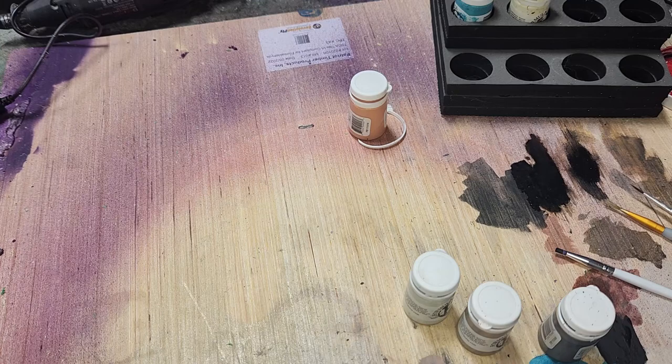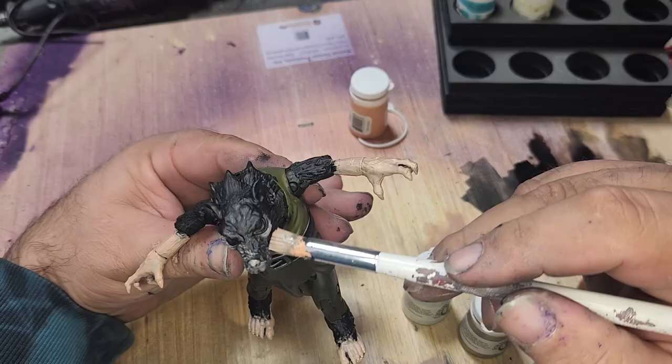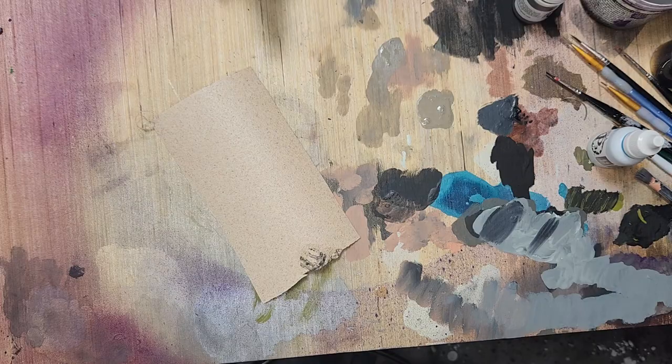This is a character that fits in with my MOTU figures. There's no MOTU part on this guy aside from the feet, which are custom feet not made by Mattel. He's just kind of riding the coattails — but I don't think the Masters of the Universe buck shape is good for a rat person.